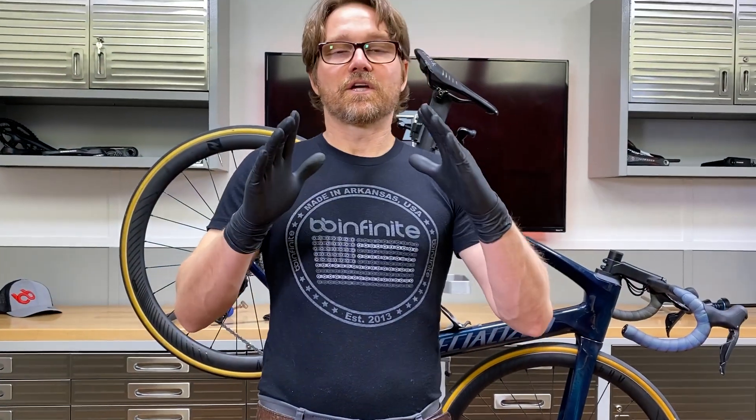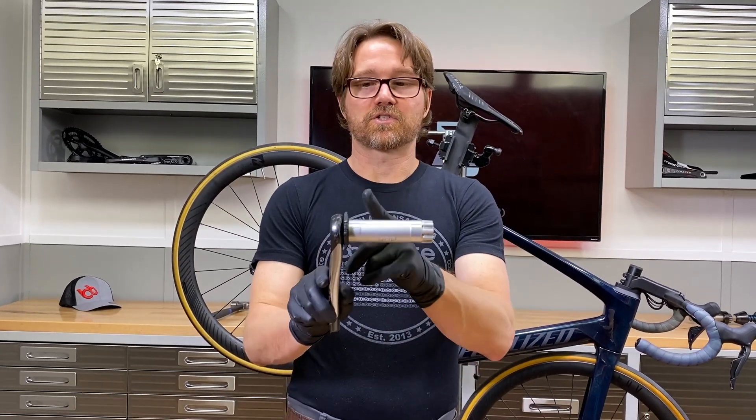So what this means is you need specific bottom brackets for Dubb for this reason. You cannot adapt most 30 millimeter spindle bottom brackets — like BB30, PressFit 30, or PressFit 38. If you're running a 30 millimeter spindle in those, you're not going to be able to adapt them to Dubb. You will need a new bottom bracket because of the needs of the Dubb system to journal the bearings so far out at the extremes of the spindle.